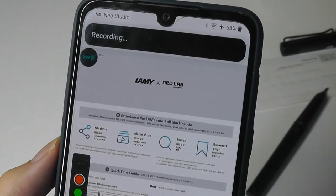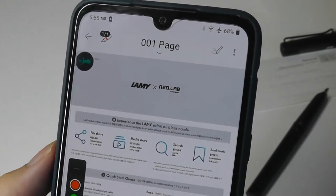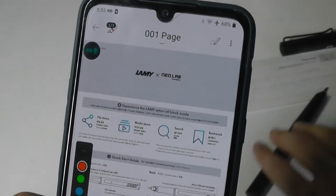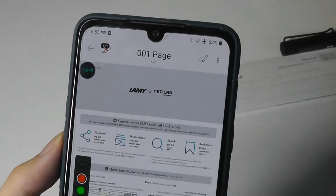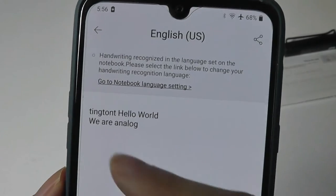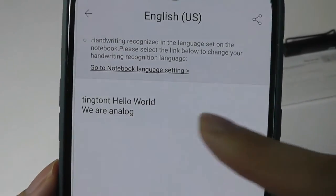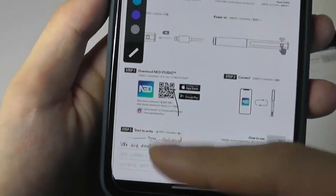Tapping the three dots also allows you to begin a voice recording, using the microphone on your phone to pick up your voice. So if you're in a lecture or a meeting, it will recognize that and align it with whatever you're writing down on paper so you can play it back later. There's also a transcription function that automatically converts your handwriting into text — in English in this case — saying 'hello world, we are,' those initial words we scribbled out.